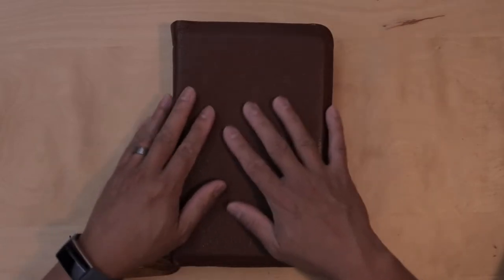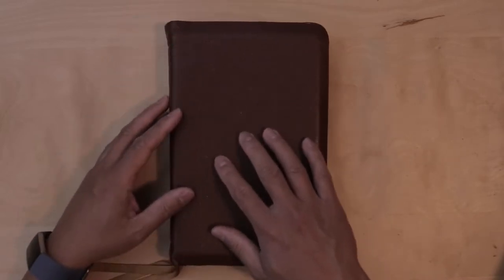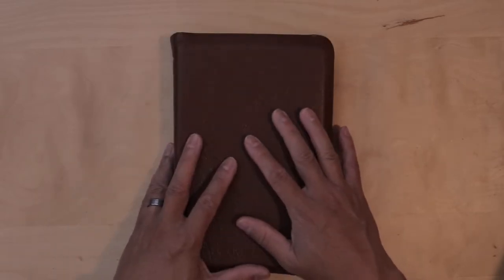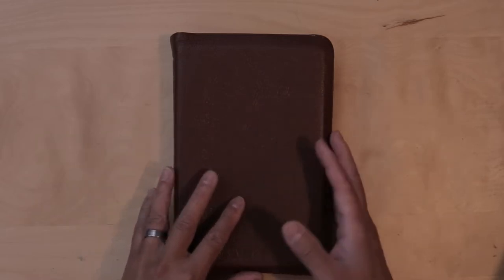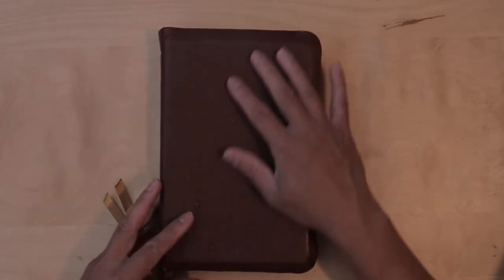How does it feel? It's a little bit sticky and smooth, but it is a little bit grippier and sticky now. I think over time it has become more grippy because of maybe the oils in my fingers and in my hands. It's just easier to hold, even though there is still sort of a slickness to the cover.